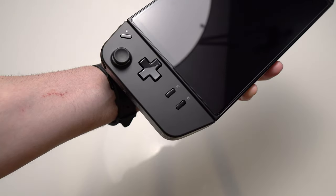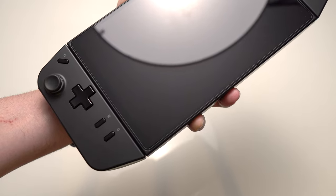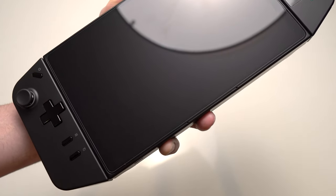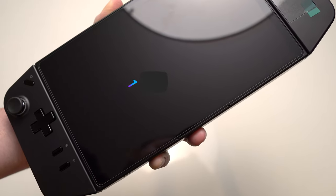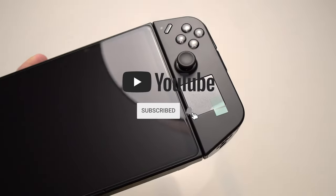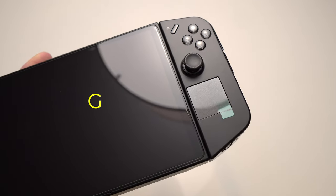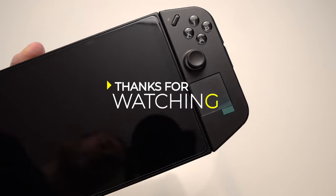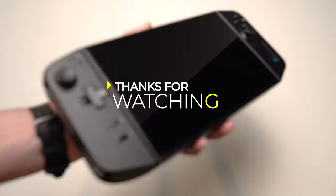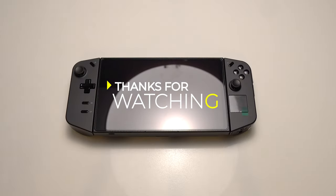I'm aware that most people know how to put on a screen protector. I wanted to post this just to show that this iVoler screen protector fits and works well, and also that you should put it on before doing anything else. I included the steps in case there are people who are new to this and need some assistance. It's not always cut and dry, so hopefully this helped somebody out. Thanks for watching — subscribe for more, and I'll see you all in the next video. Take care.